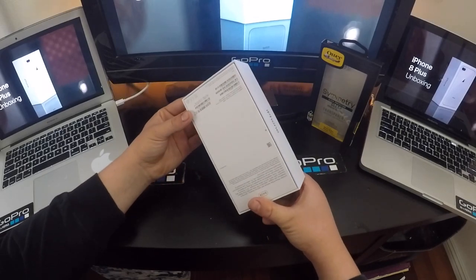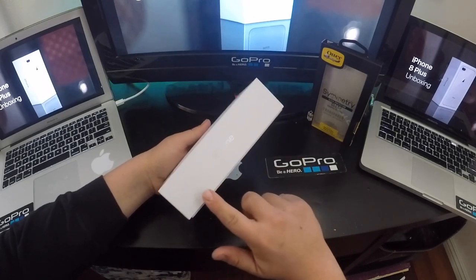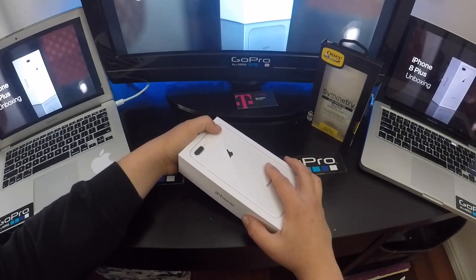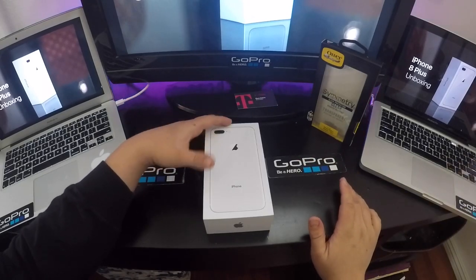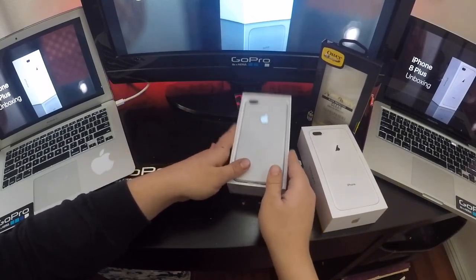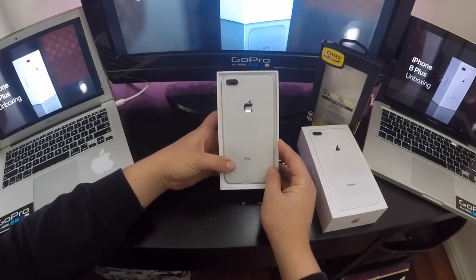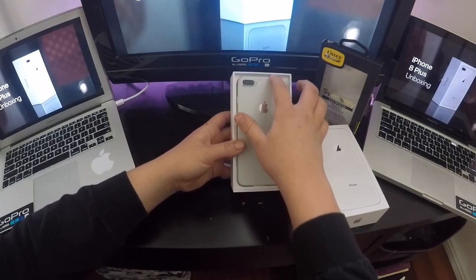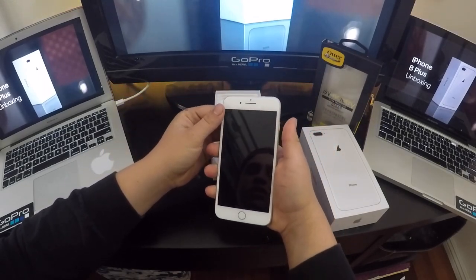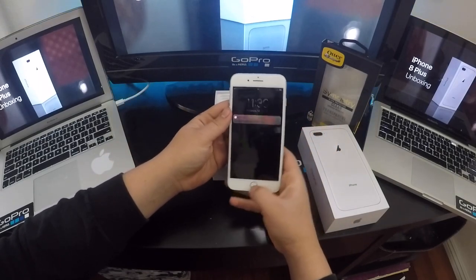Very sleek look. This is the 64 gigabyte one — whoops, I put this on backwards. Very clear and clean. It doesn't say 'iPhone 8' with all this extra information, it just shows the picture of the phone. So let's get into it. As soon as you open it up, you see the instruction manual — but I don't have that. Here is the phone, the beautiful iPhone 8 Plus.